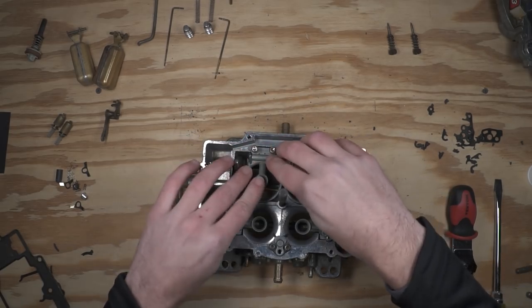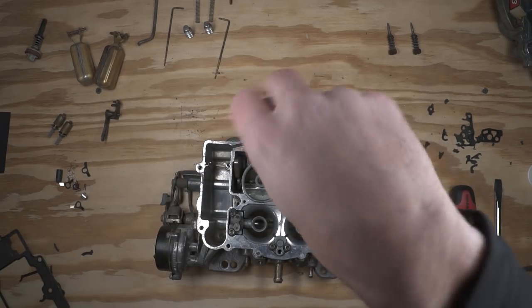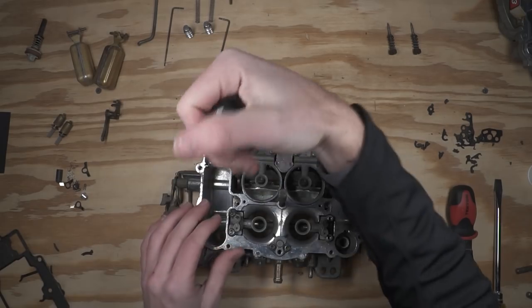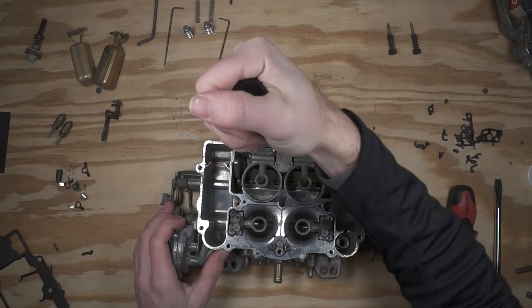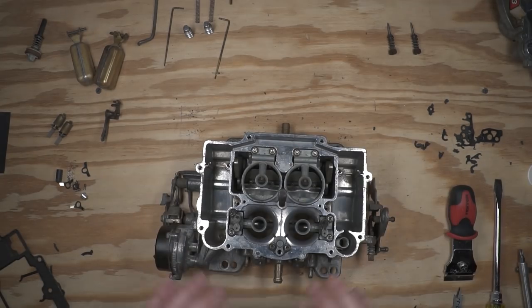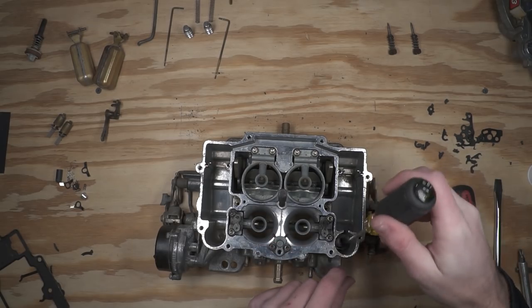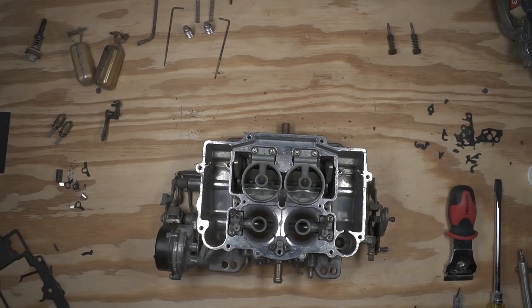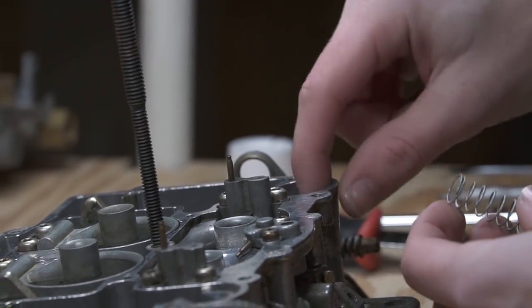Getting that secondary settled right into place. So now we have all four of our Venturis installed. I'll go ahead and remove this accelerator pump spring over here on the side, because our kit did come with a new one. We'll go ahead and replace that spring with the updated one and drop that into place.